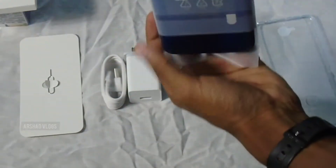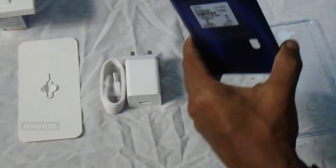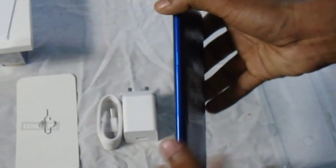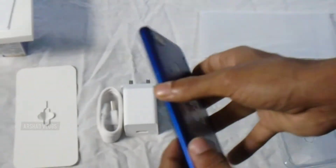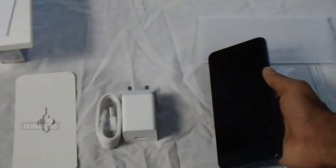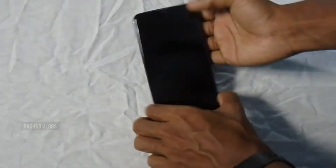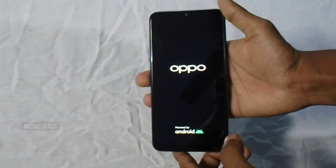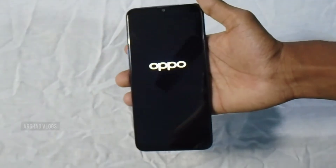Now we have the phone and the box contents. There is a SIM injector included. We will now use the water drop display and the touchscreen. We also have a fingerprint sensor on the phone.